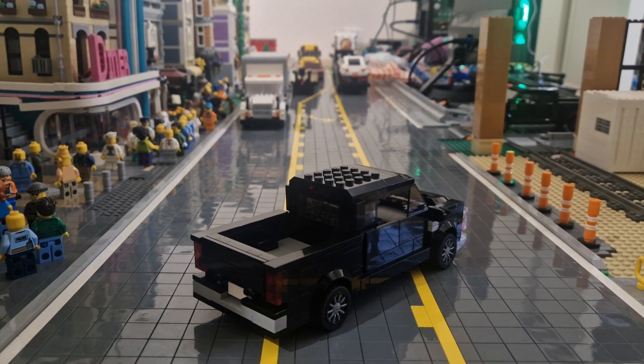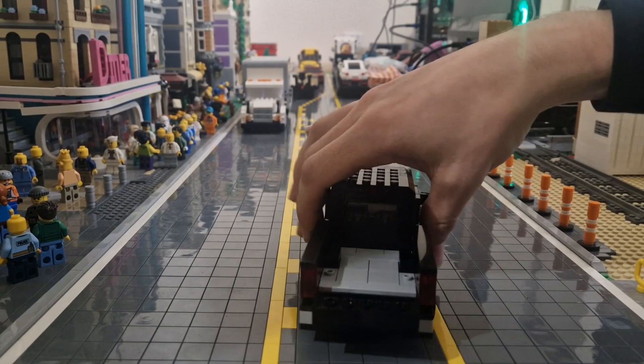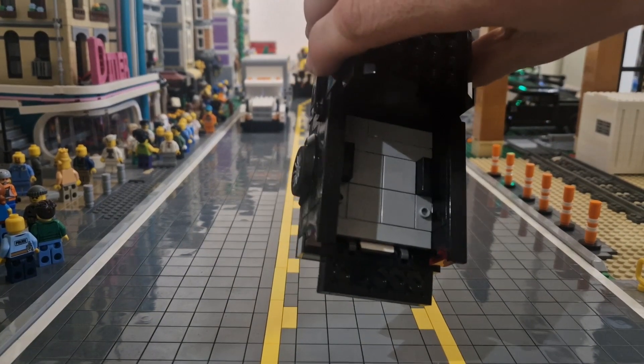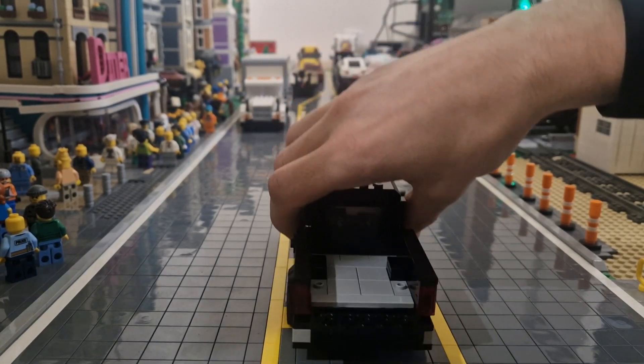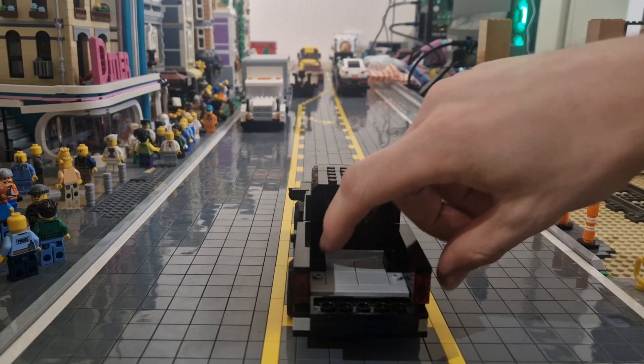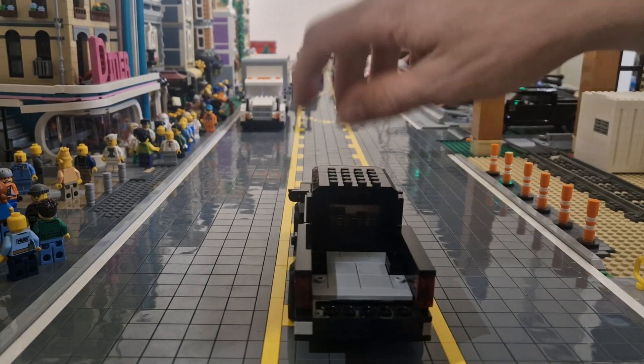Moving on to the bed of the truck, as you can see it is 8 studs long. And if I open the tailgate, it is 7 studs wide inside. So you can fit in like a 6x6 pallet if you account for the two-studs-tall fender.